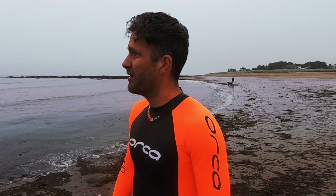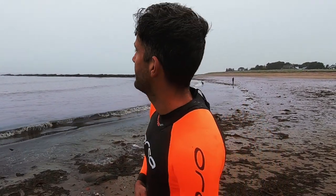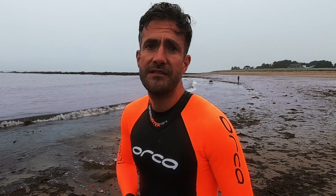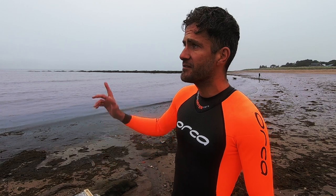There you go folks — that's the Orca Open Water Core 2020, 2mm swimming suit. It's wicked, it's a decent piece of kit. If you found this interesting or remotely helpful, subscribe to the channel — there's plenty more fun in the sea. This is East Haven near Arbroath — see you later guys!